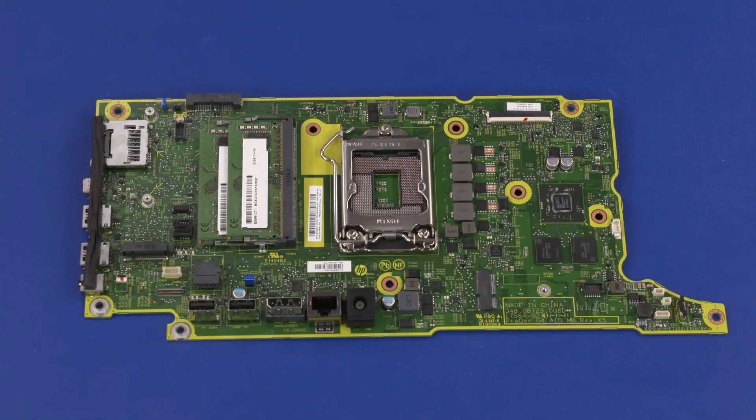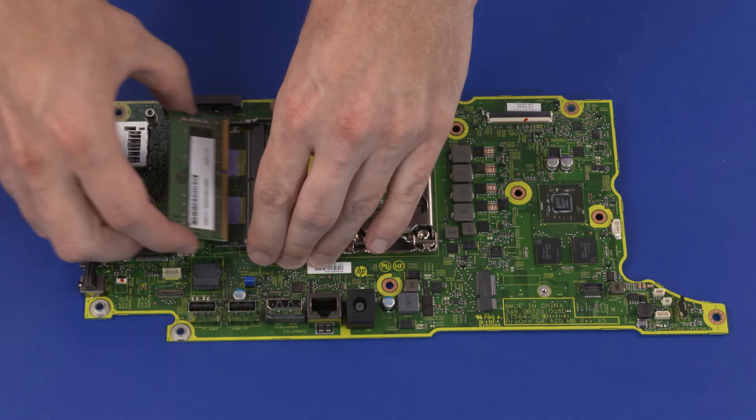Replacement note: if you are installing a new motherboard, remove the following from the old motherboard and install onto the new motherboard: memory modules, memory thermal pads if undamaged. Inspect the thermal pads on the chassis — if one is torn or otherwise damaged, it needs to be replaced.